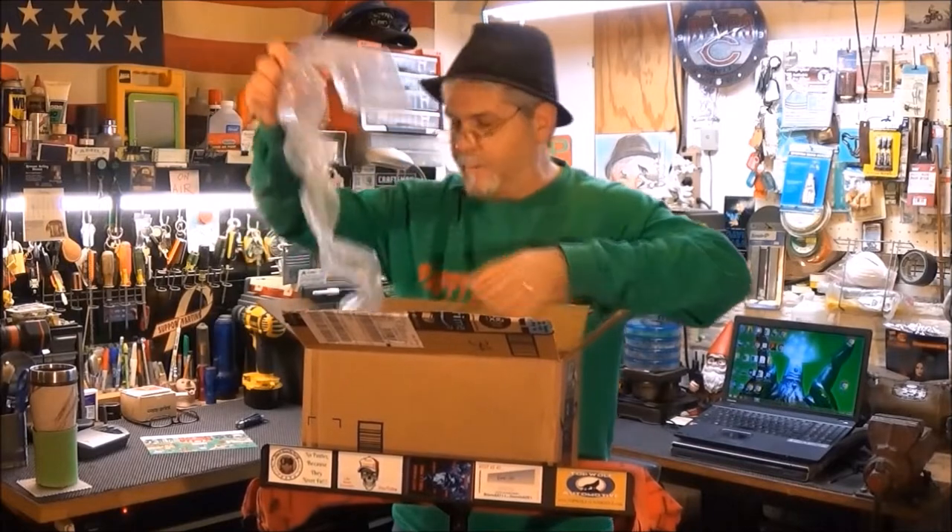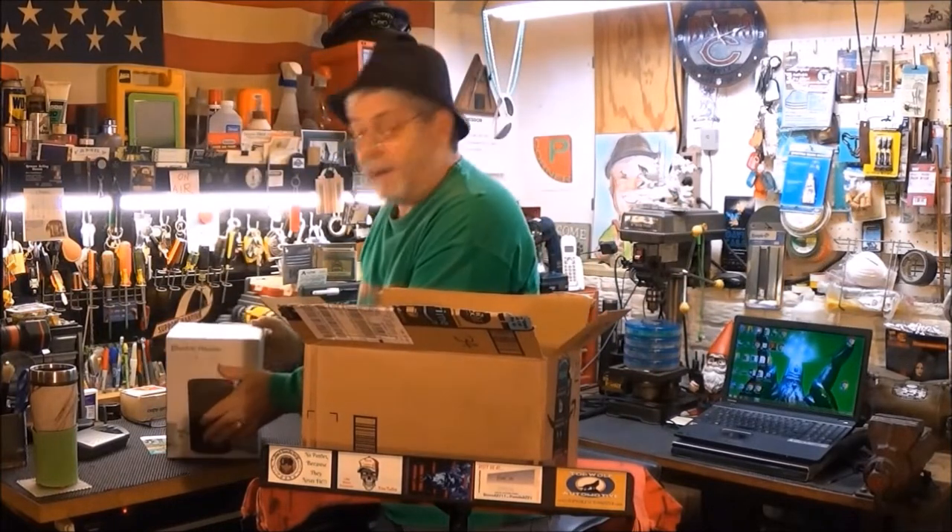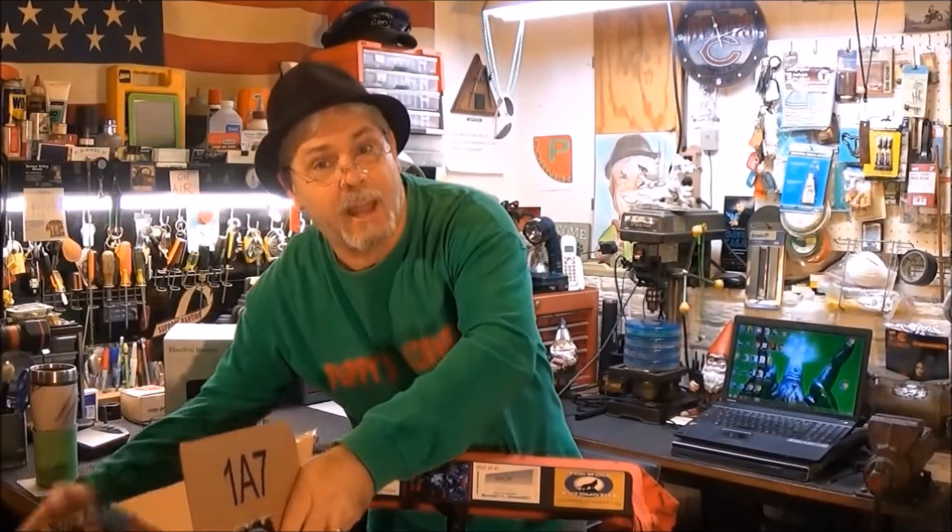Alright, here it is. Packaging up. Ready? Yes! It's the Electric Heater. I think I'll just go ahead and do a review on the Electric Heater.